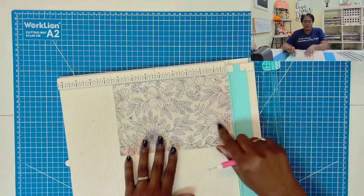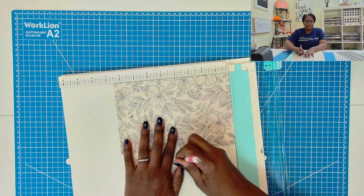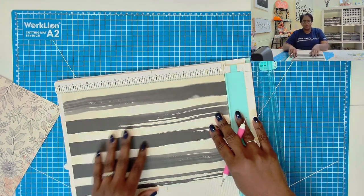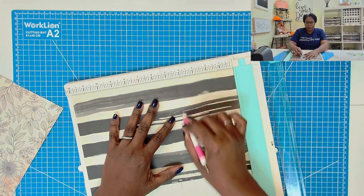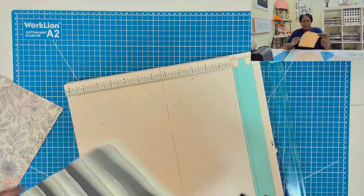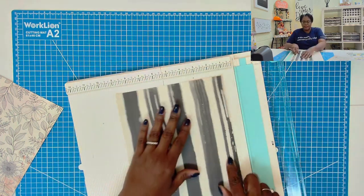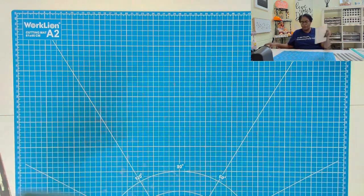We're going to score the card and the envelope to get our scoring out of the way. Starting with the card on the eight and a half inch side, go ahead and score at four and a quarter. Then take the envelope and score on the twelve inch side at four and a quarter and eight and five eighths. Then rotate to the eight inch side and score at one, then rotate to the opposite eight inch side and score at one. Now we can put our scoreboard away.